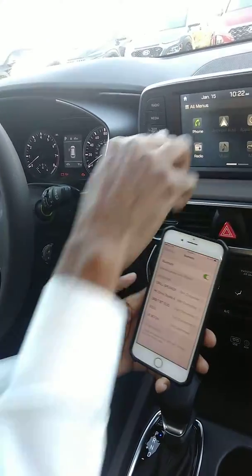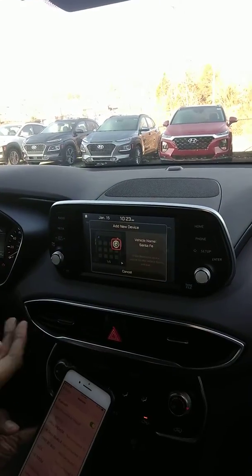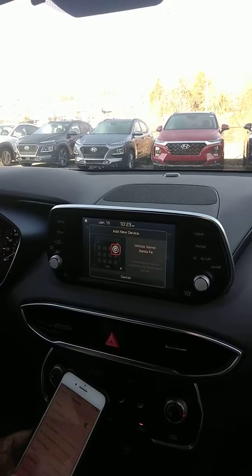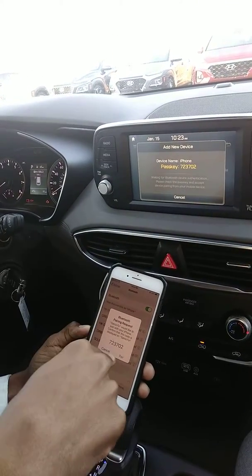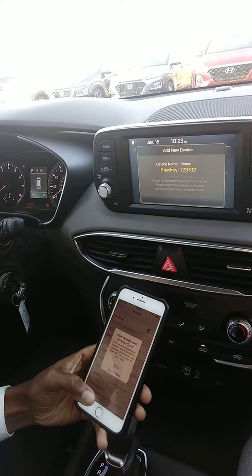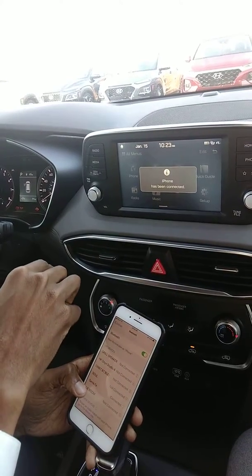I already have Bluetooth picked up, and I will hit this phone button. She's so smart, she speaks. So I'm just going to hit Santa Fe, and I'm going to make sure that my numbers are the same before I pair them — 723702. I'm going to allow that connection to take place.